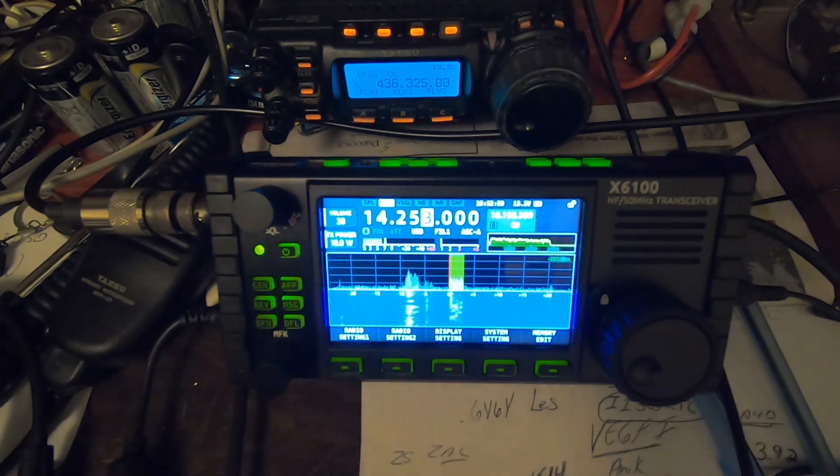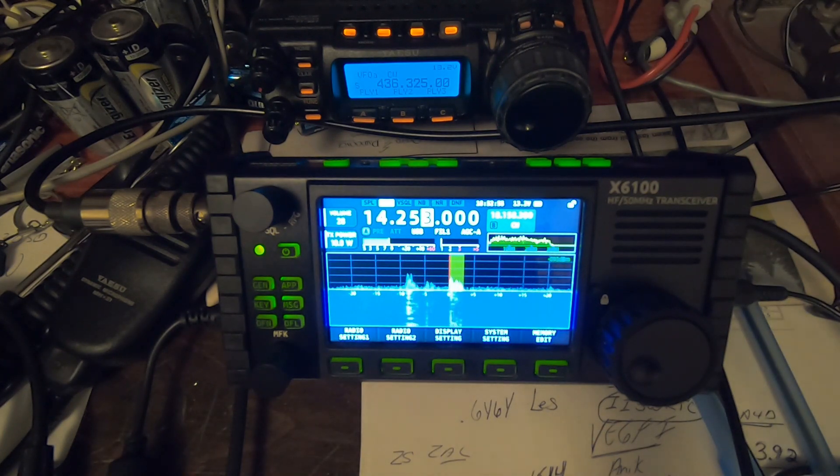QSO with the Xiegu X6100 on 20 meters, running 10 watts into Arizona. WA9 Mike Sierra Radio, clear.